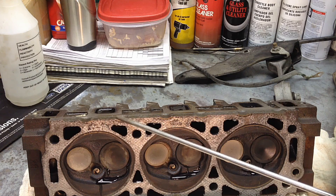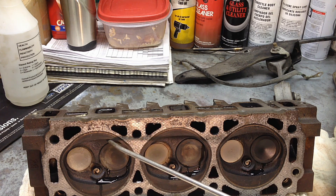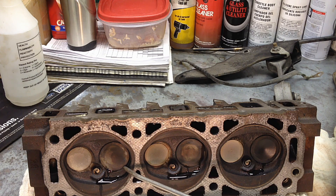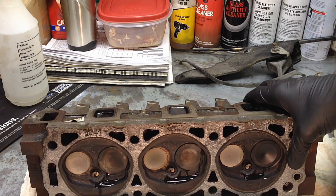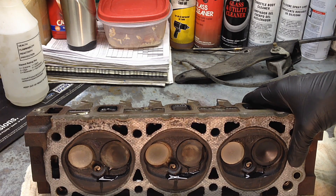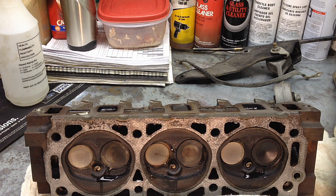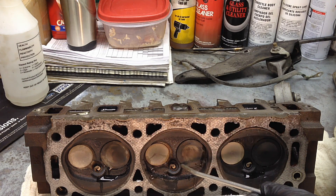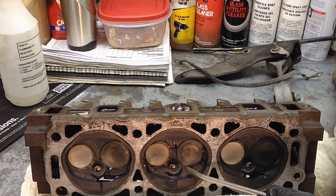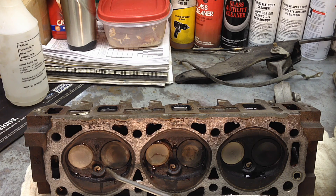Now if you weren't getting any water leaks past the valves with the water test, what you can do is put compressed air around the actual valve where it seats, with the port filled with water, and you can try to find where it's leaking. You'll see air bubbles come up — you can see them right there. That's a point of leakage, and this way you can see it's leaking from here and here pretty well.